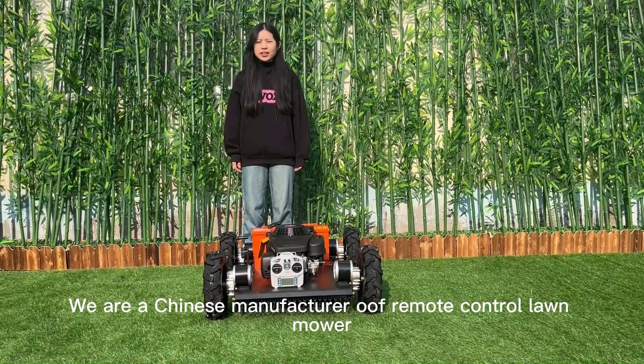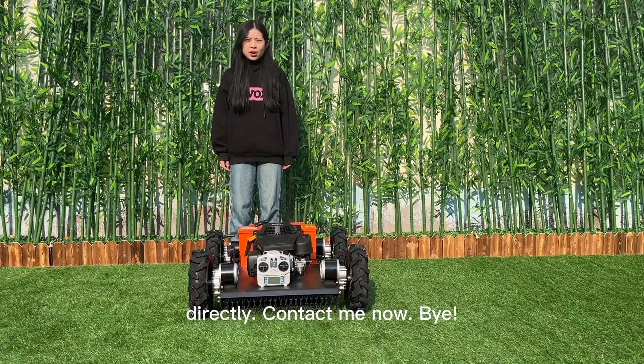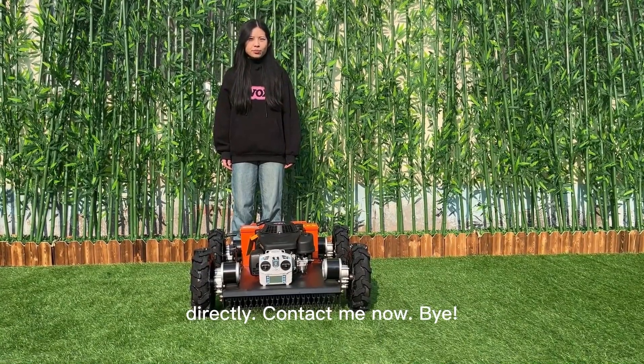We are a Chinese manufacturer of remote control lawnmowers. You can buy directly from us. Contact me now. Bye.